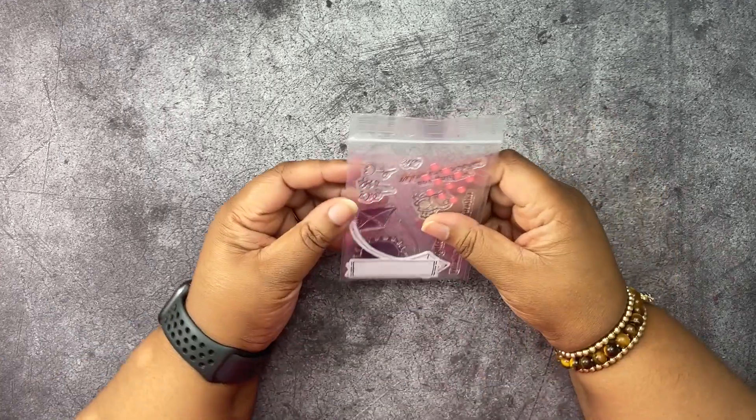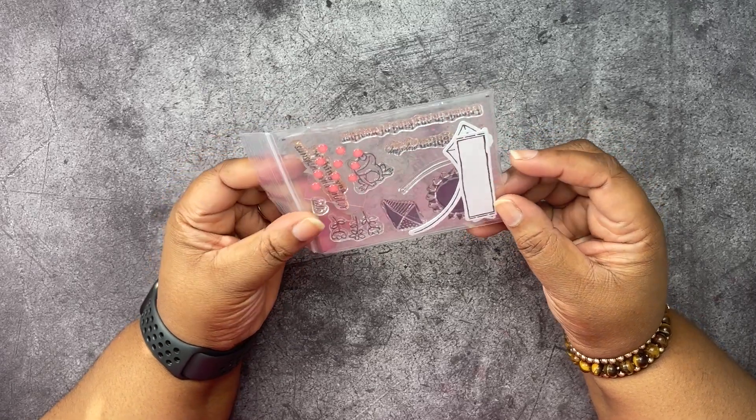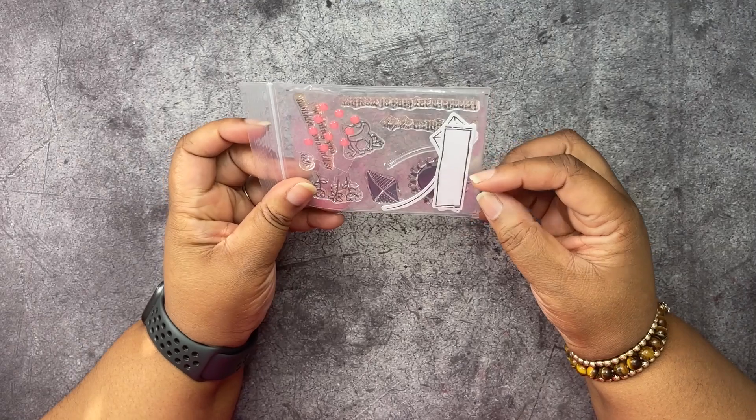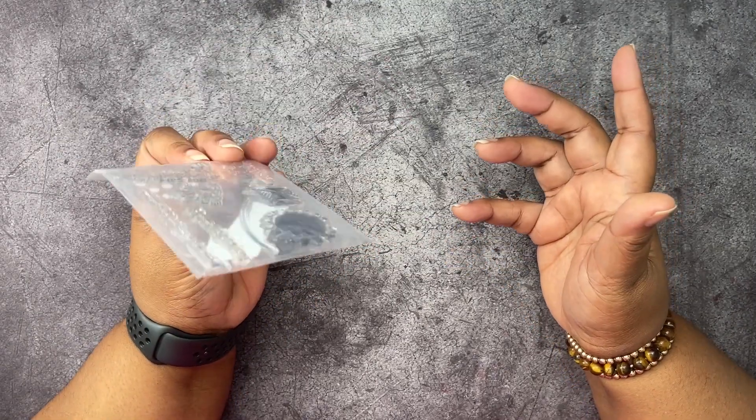Today we are not going to be making any projects because I have so many to show you. This is just what I had left from this kit — a couple of the little embellishments, of course the stamps, two labels, and two kites. That's it. I used everything else.